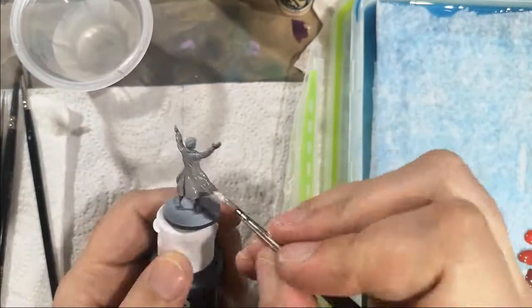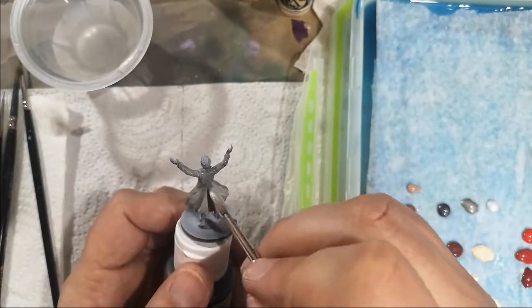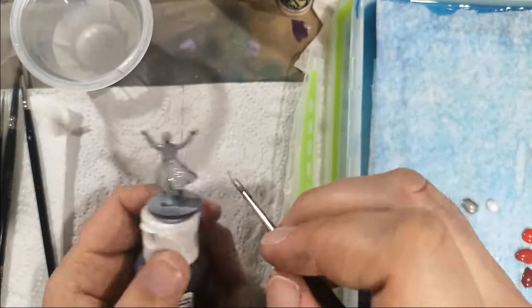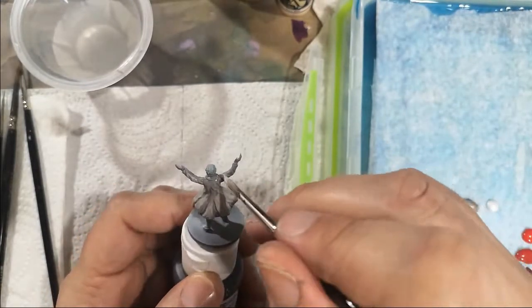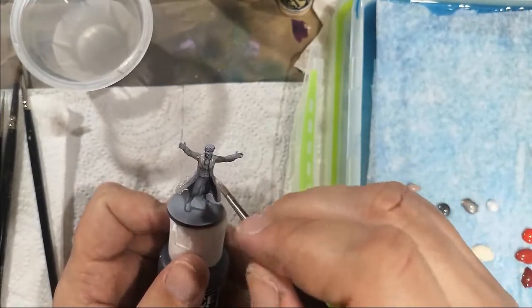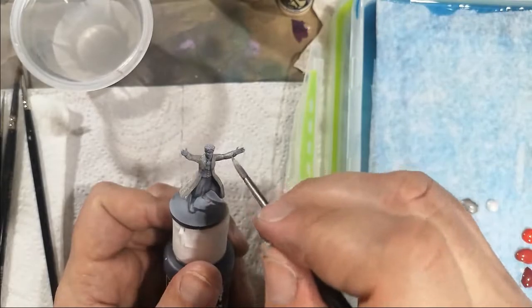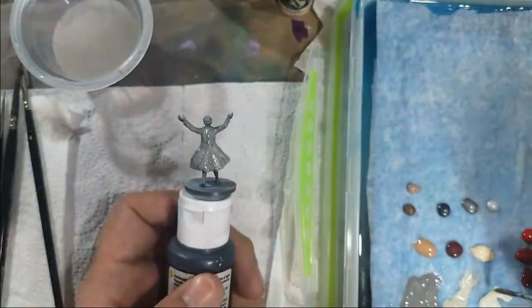We've got a nice solid base of light grey, and now we're going through an off-white while it's still wet, to sketch out the highlights. I'm aiming for any area that might catch light if you imagine a light source coming from above, all round, leaving the grey in any darker areas.